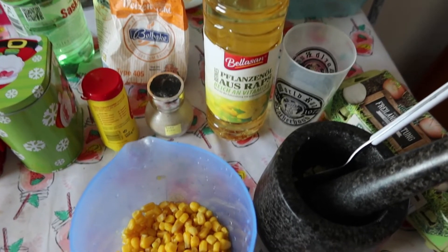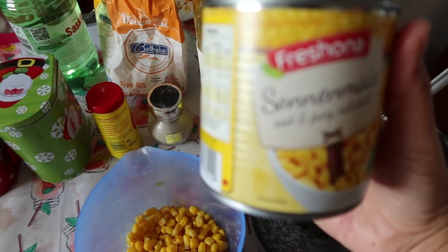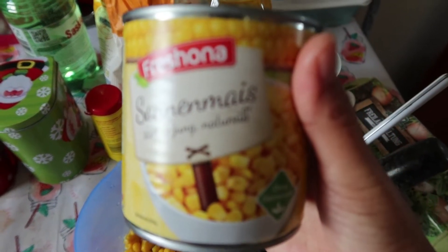Hari ini aku pengen bikin bakwan jagung, dan bahan utamanya pasti harus ada jagung ya. Aku beli yang kayak gini aja, yang udah simple banget.